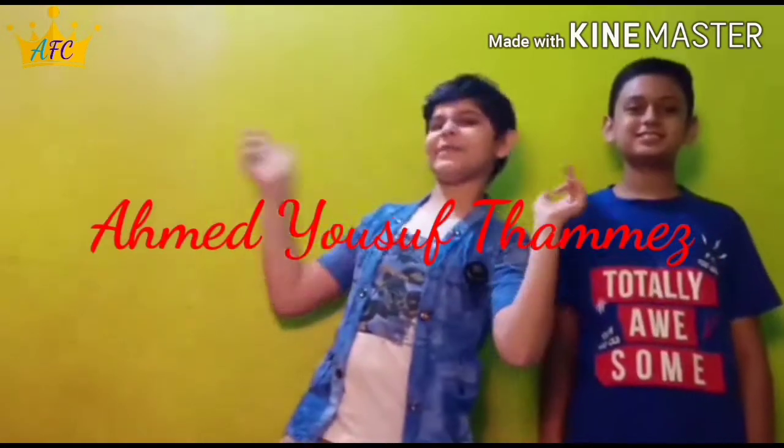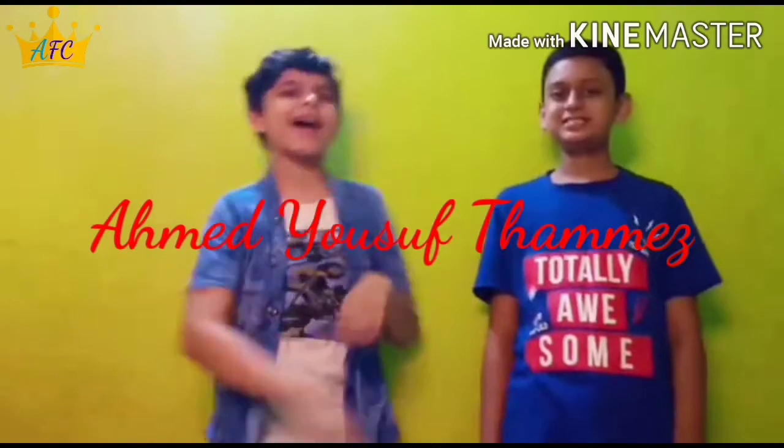Hey guys, welcome back to my channel. I'm Akiya and I'm back with a new challenge. Today I'm doing this challenge with my best friend. Here he is — hi, I'm Ajiyusaf Thumbies. Today we are speaking in Tamil. We are doing something new today.